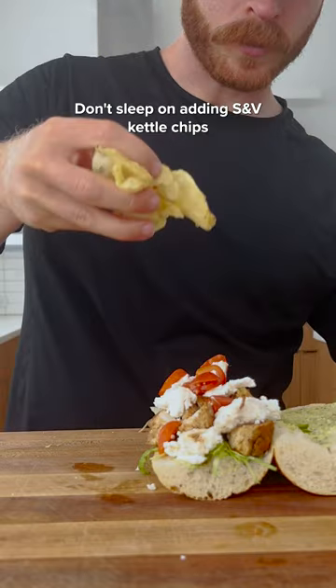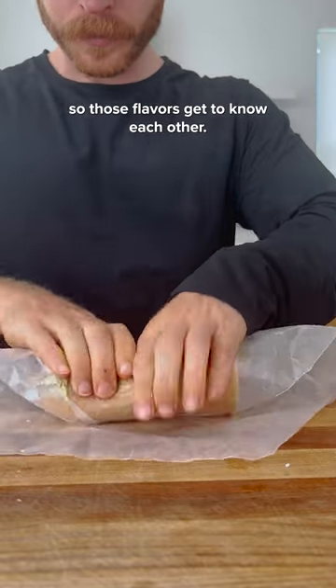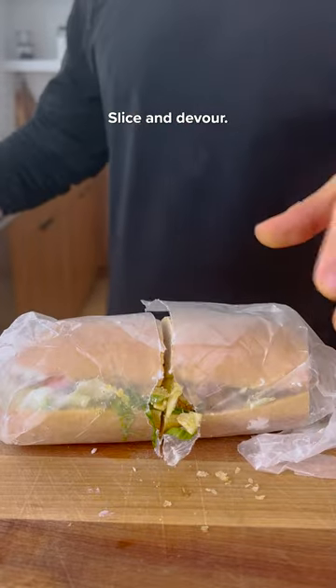For some salty crunch, don't sleep on adding salt and vinegar kettle chips, and as always, wrap for compression so those flavors get to know each other, slice and devour.